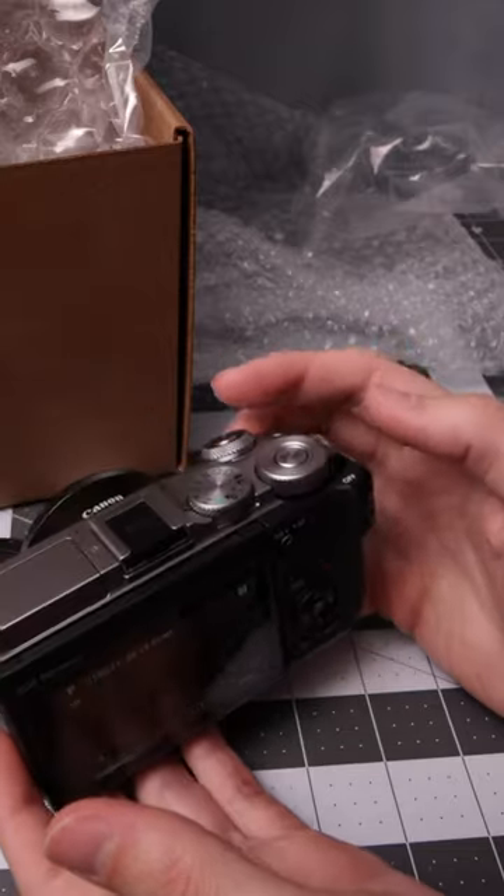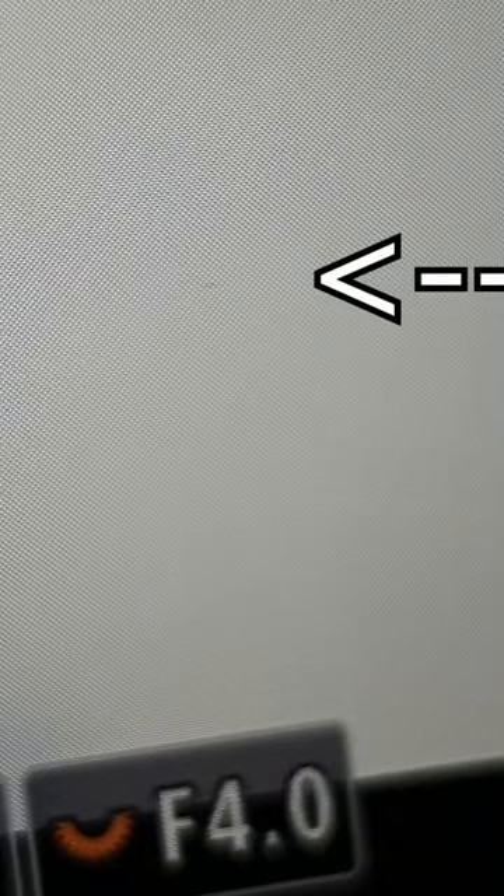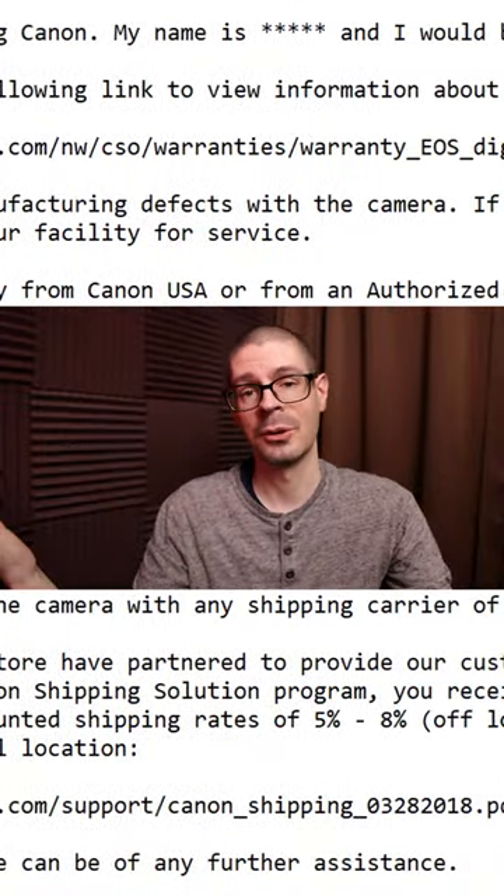The Canon repair process. I sent an M6 Mark II to Canon for fixing the back button and maybe the screen, because it had a dark spot on it. A person suggested I send it in, so I started going through the process.